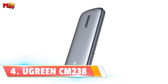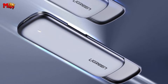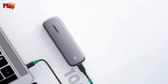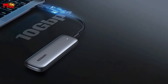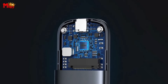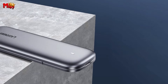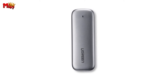Number 4: Ugreen CM238 NVMe M.2 SSD Enclosure. First up, let's talk speed. Imagine transferring a 1 GB file in just one second. The CM238 boasts an incredible speed of 1000 MB/s. That means you can say goodbye to those sluggish transfer times.